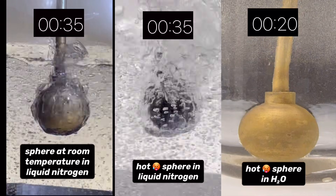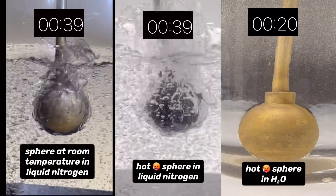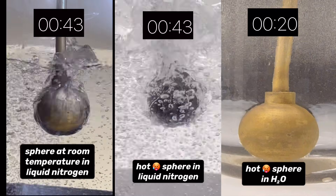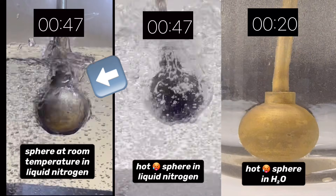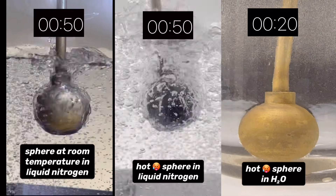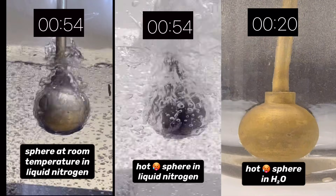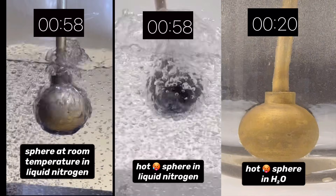Now let's focus on the two spheres in liquid nitrogen. It makes sense that the boiling is much more vigorous around the sphere that was heated to a high temperature. The vigorous boiling around the sphere makes it tough to see the vapor film, but I think I can make it out. I can more easily see the insulating film around the sphere that started at room temperature, but it doesn't look as thick as the hotter sphere, and it certainly doesn't look as thick as the one that was in water. It takes a long time for the spheres in liquid nitrogen to cool enough for the vapor barrier to collapse, so let's speed up the video.